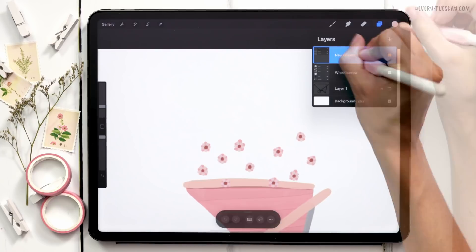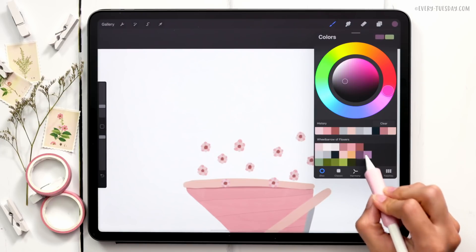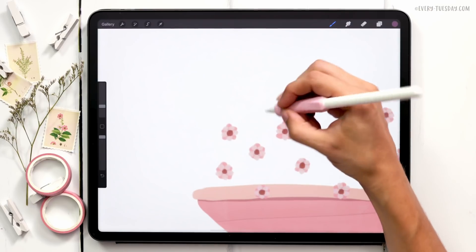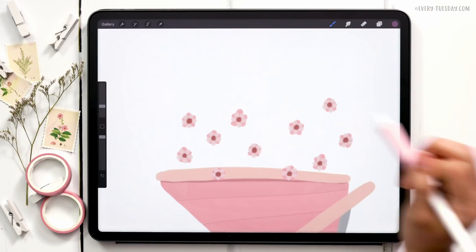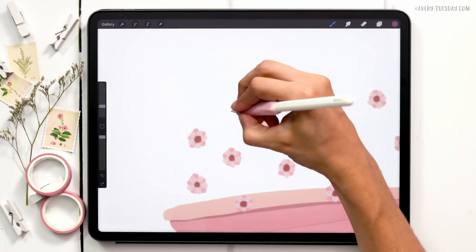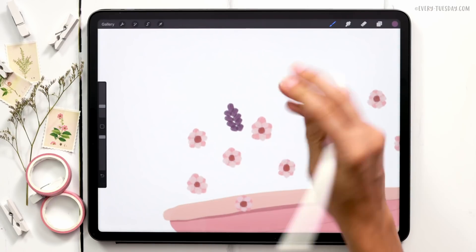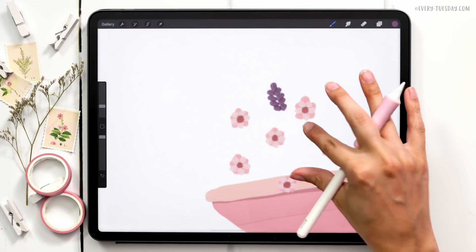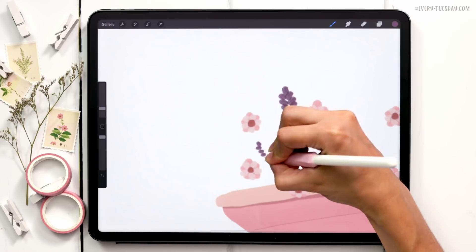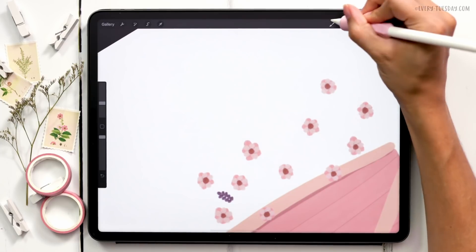I'll group what we just did together and label it 'Pink Flowers.' I'll create a brand new layer and grab my darkest purple — second-to-last on the second row — and paint these wherever I want to add filler. These ones will poke up quite a bit more. The way I paint these is one little dot on top, then a few coming down, varying the scale by reducing brush size.